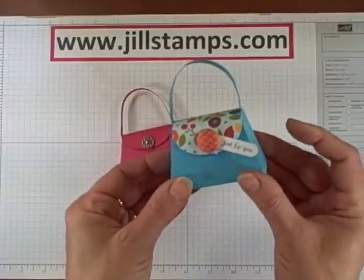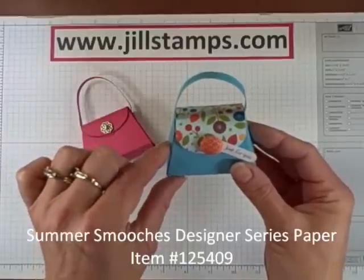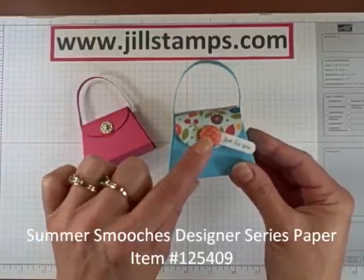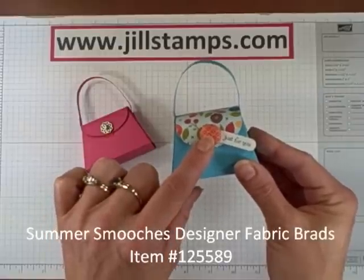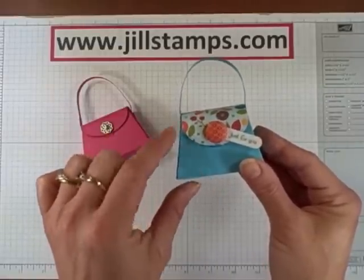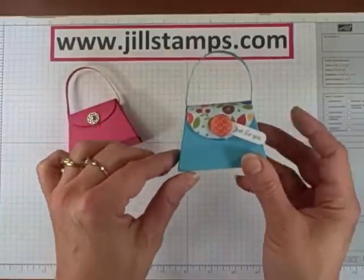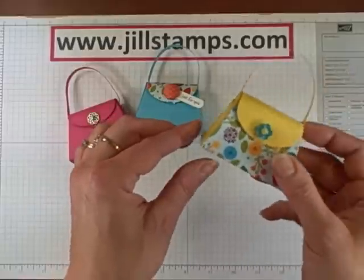This box was made with some Tempting Turquoise cardstock and some of the new Summer Smooches designer series paper and some of the Summer Smooches fabric buttons. Be sure to grab these this month in April as these are limited to April 2012 and they are a lot of fun to add to your projects. I added a little tag on this one with the same designer series paper.